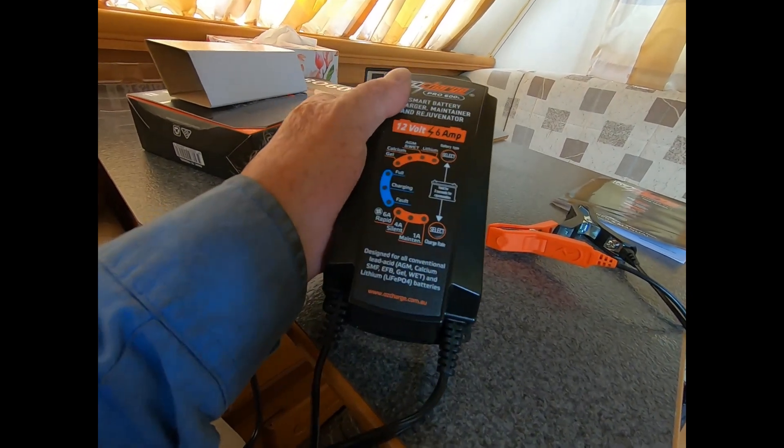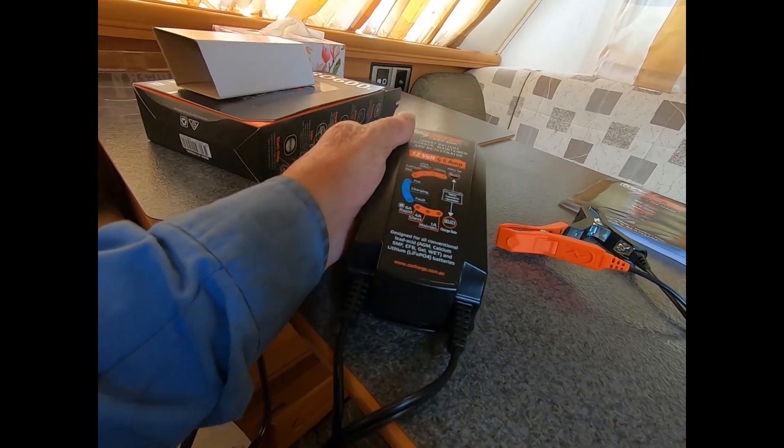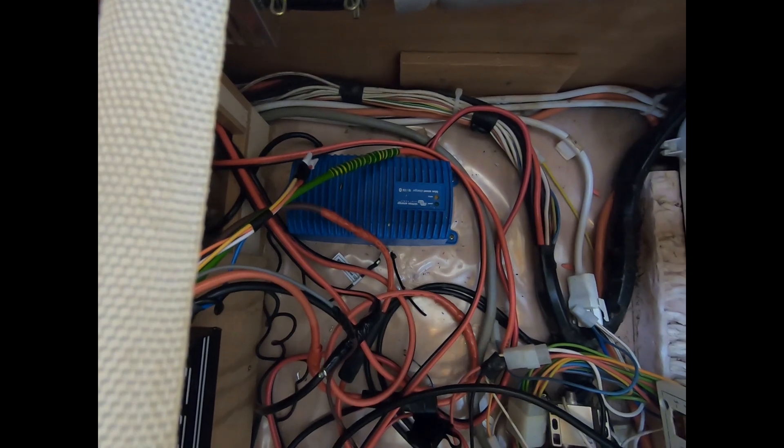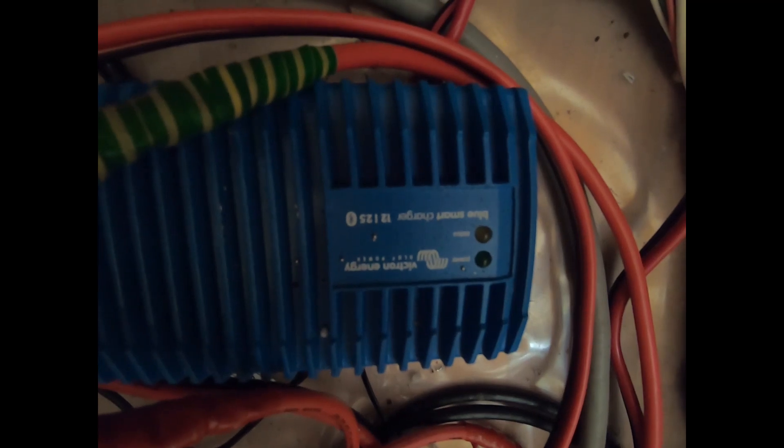I'm going to show you what I have now, because that's what I'm replacing. I'll just get a bit closer — it's a Victron Energy 1225 IP56 charger. Now it smells burnt, the closer I'm getting to it.